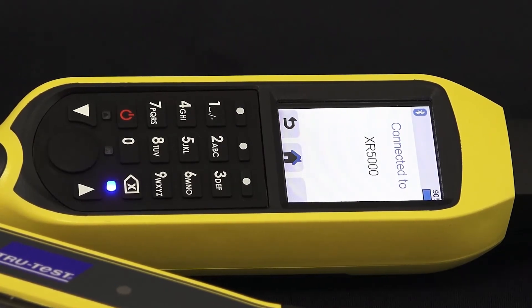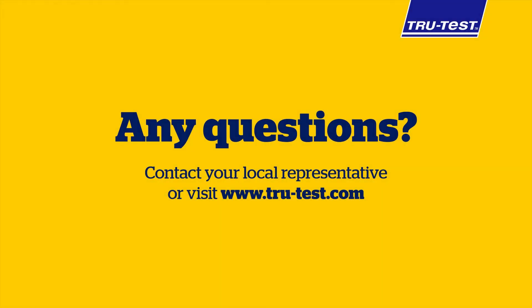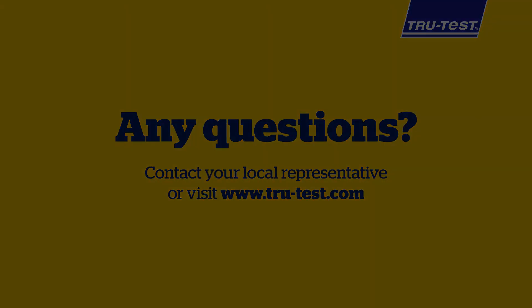You will see a blue light on your XRS2 and a Bluetooth symbol on your XR5000 when the devices have paired. You are now ready to use your XRS2 to scan animals and your XR5000 for animal data management such as treatments or weighing.